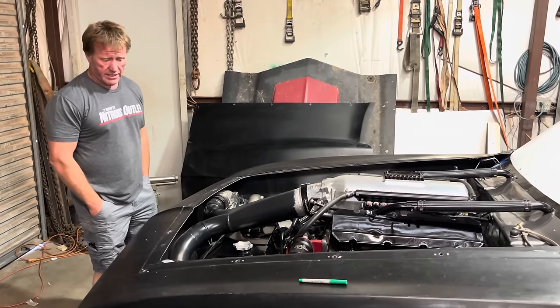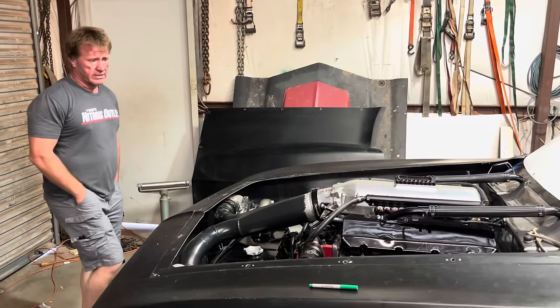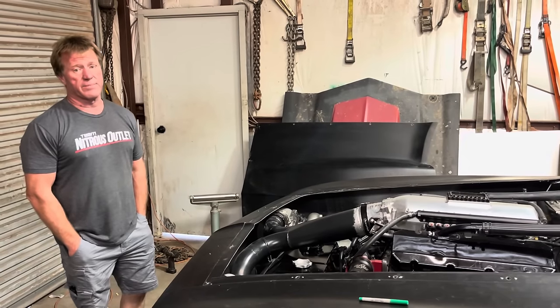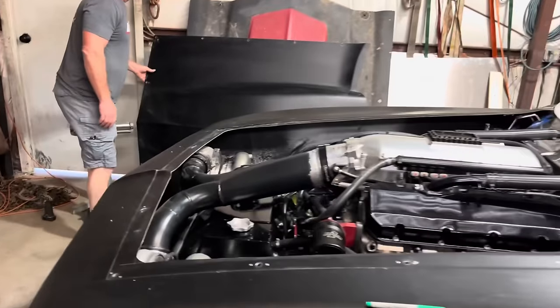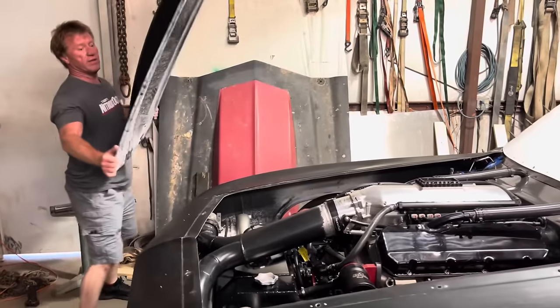And it's going to be, like it always is, an 11th hour push to get there. Hopefully we can get at least a couple test passes on it. If not, we're going to have to pull it off on Friday night. But it took two people to pick up the other hood.